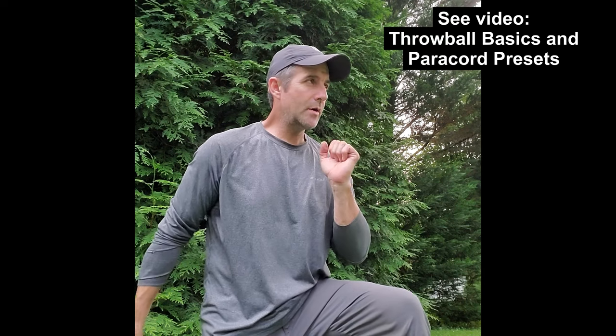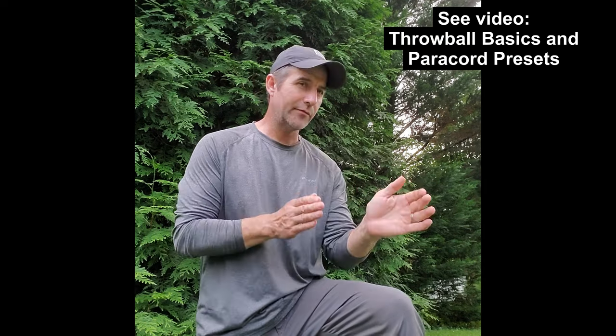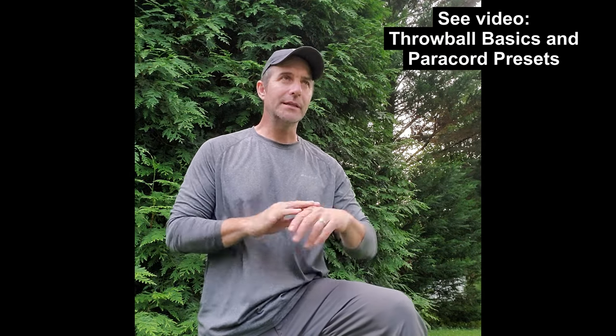Hey guys, it's John. Here's a little impromptu video clip you're about to see on setting paracord presets. For context, you've seen my video on the use of a throwball, and you're aware I'm a rope climber. The way I rope climb is first by rigging the tree with a throwball, and typically leaving a loop of paracord in the tree.